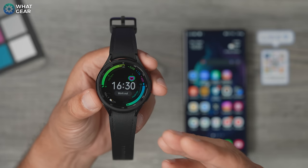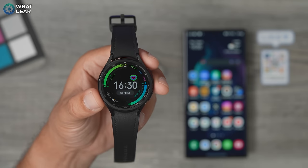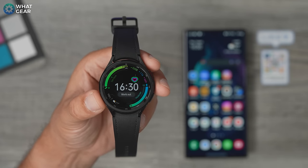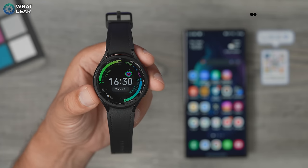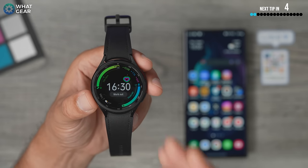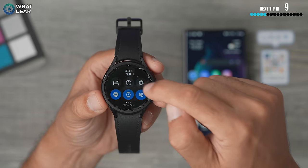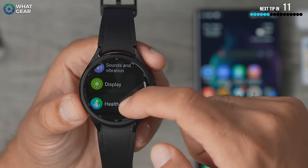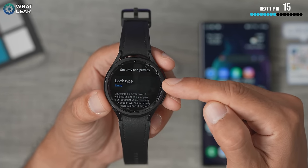Your Galaxy Watch is going to hold a lot of data about you — your health, all your messaging, your email, and even your bank details. Someone could find this watch and actually access all of that and even spend your money. So I recommend you put in a safety precaution: a pin number or a swipe gesture to unlock the watch. To do this, swipe down from the top, go to settings, scroll down to security and privacy, and set a lock type.